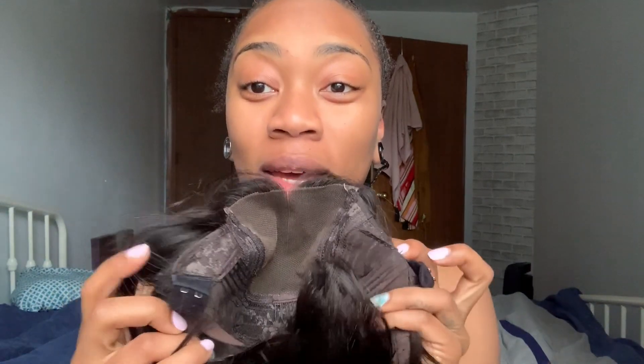I posted my dilemma to my community tab on YouTube and everyone was saying to just cut it off — you're supposed to cut it to customize it to your head. But this is what's hitting my ears, and this area is where the band is. I'm not sure how to cut that off without the wig falling apart, and if I cut it I won't be able to tighten the wig. Also, a piece of the comb broke off and it pokes me.